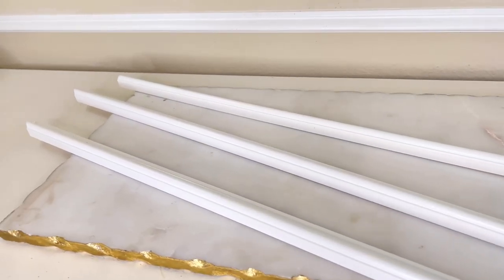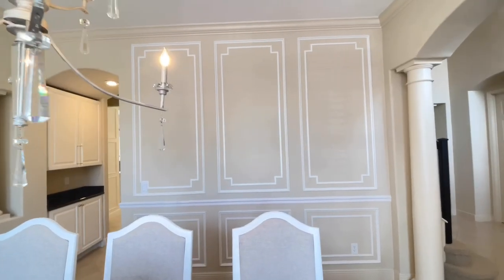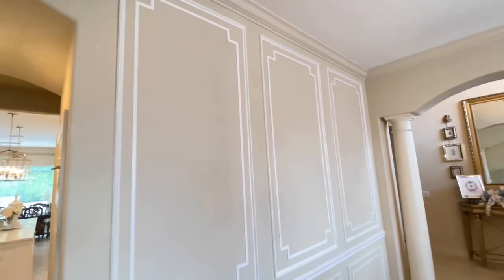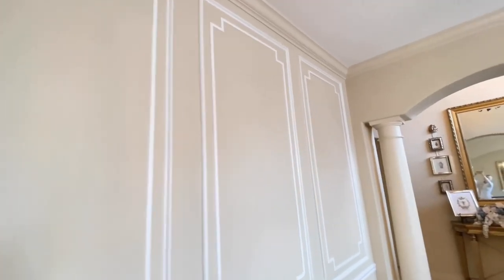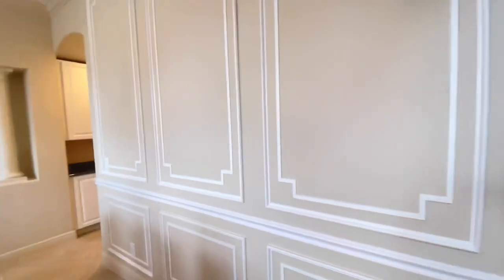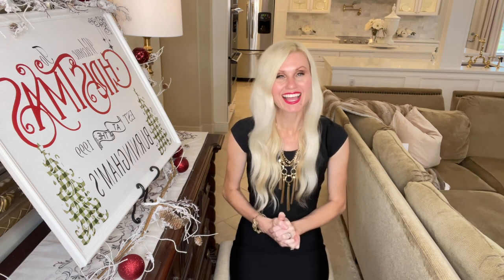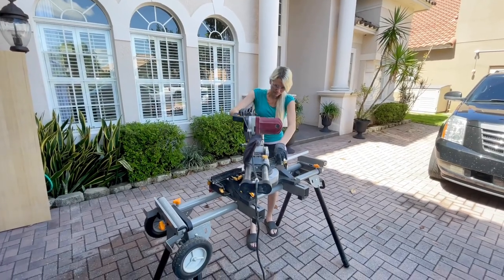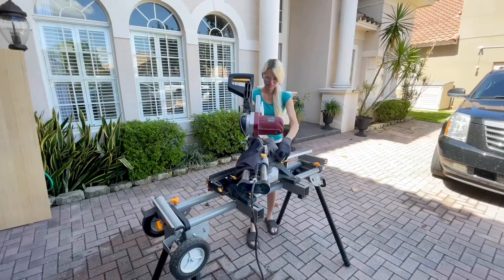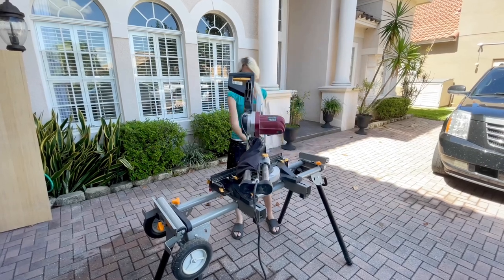I'm going to be using some trim molding that was left over from all the molding that I did on the wall in my dining room. We saw that dining room transformation last week and I had a lot of extra molding left over from the gorgeous designs we created on the wall. I got out my miter saw and I cut my wood trim at 45 degree angles to create pieces perfect to go along the edge and create a frame on my sign.